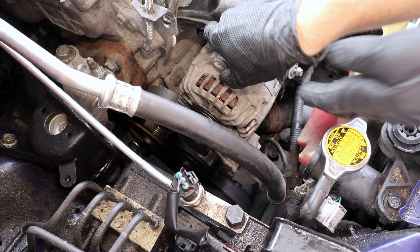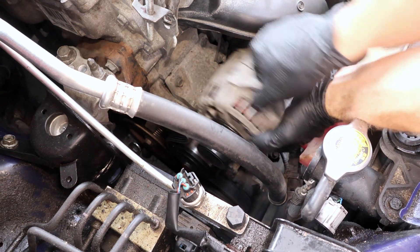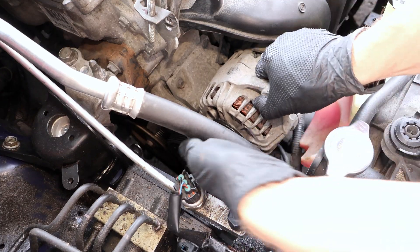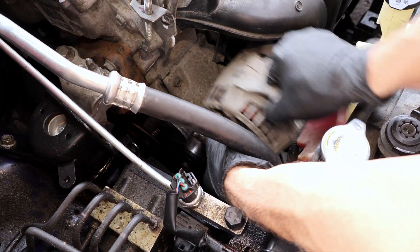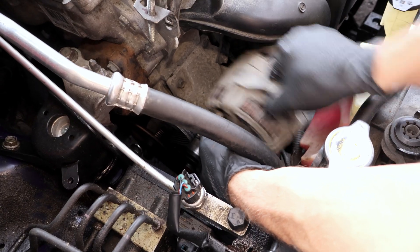Now to remove the alternator, I'll wiggle it back and forth to disengage it, and I'm pulling gently. The wiggling does most of the work. Pulling too hard can cause it to come out suddenly, which may damage nearby components.